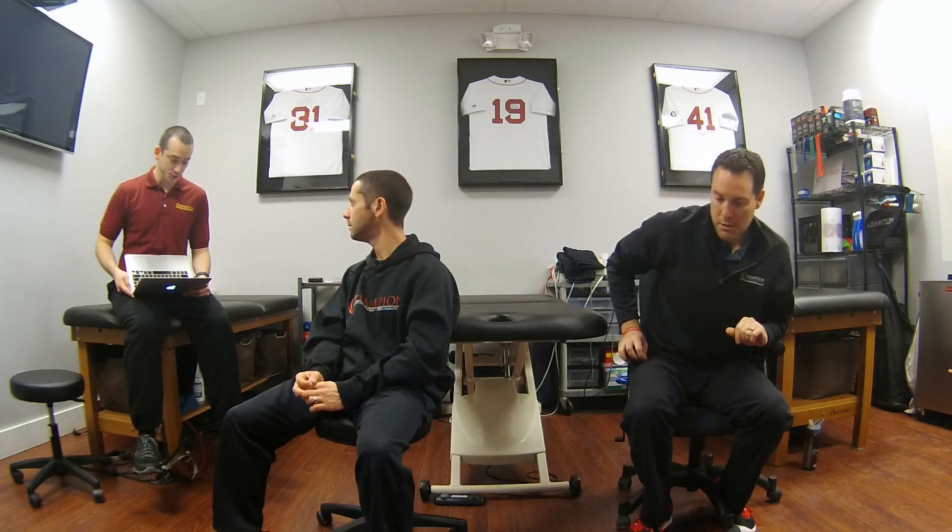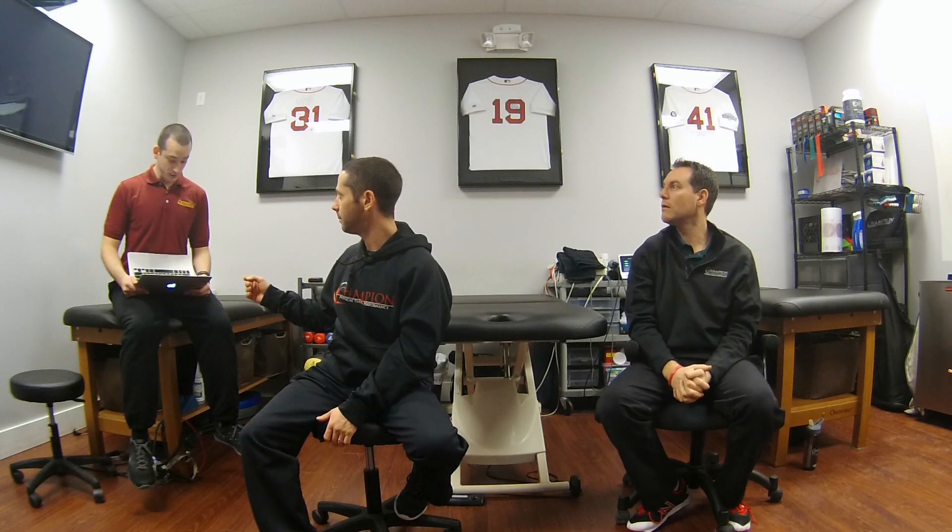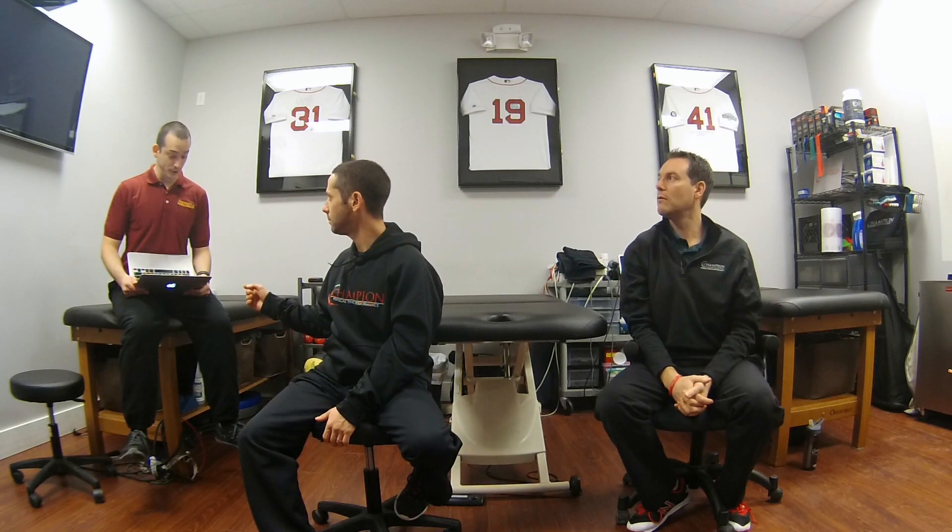Joe Hagen, what's up Joe? Thanks for submitting a question. What is your view of unilateral strength training on the contralateral side, and do you implement it in your training program for athletes and clients?